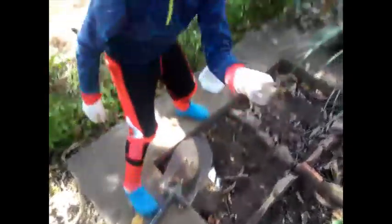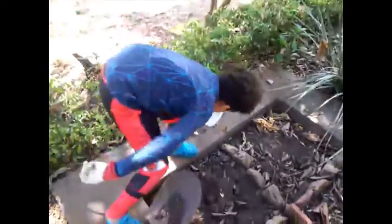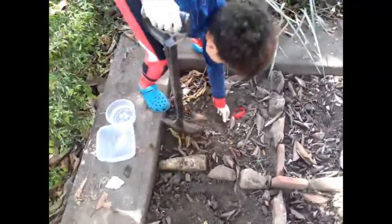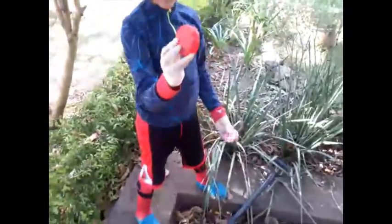On the banana peel, right here, and 2 pieces of peel. Now I'm going to go for the non-biodegradable items. I'm going to start digging here. Found them — the plastic lid and the metal lid.